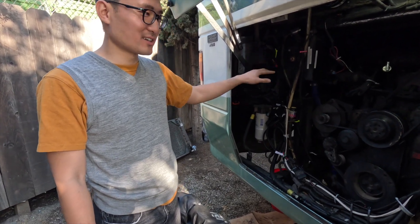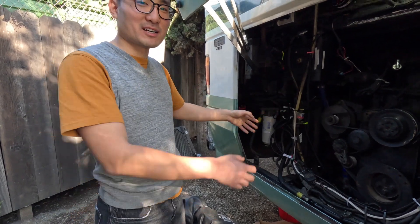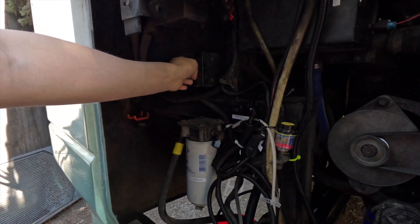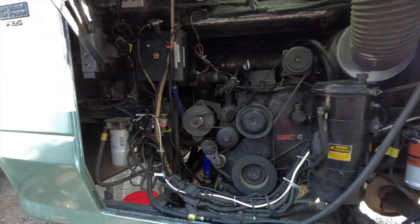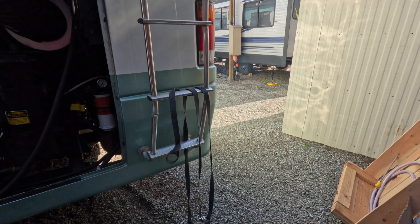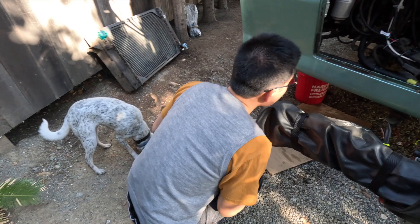It's the third time we're trying to start the engine. The first time we got two oil leaks. The second time we still got one more transmission oil leak. The third time I changed the fittings. Let's see if it leaks. Fans running as expected. Very little smoke this time because I pre-heated the engine with the oil cooler and block heater.